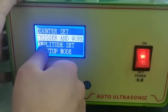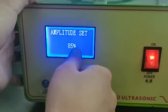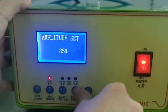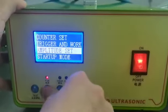The next line is amplitude setting. Amplitude is the power. Right now we use eighty-five percent. You can set the power according to the welding area. Next is the start-up mode, which controls the whole welding process.